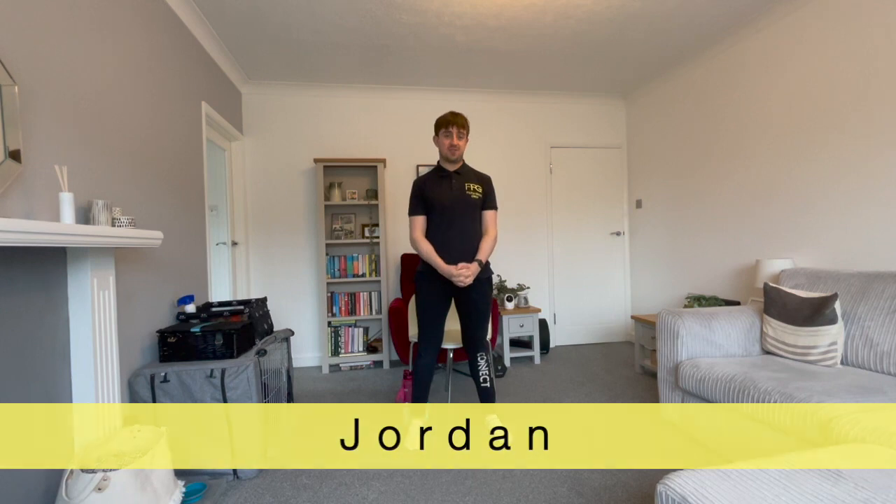Hello everybody and welcome to another Fit For Good online session with me Jordan. Today we're going to do strength supersets - that's where we're going to pair one strength exercise with another and perform them in intervals.